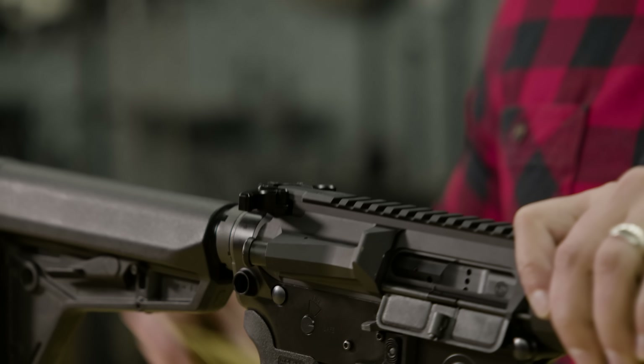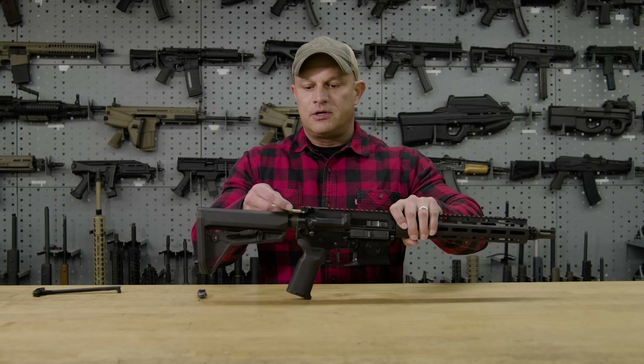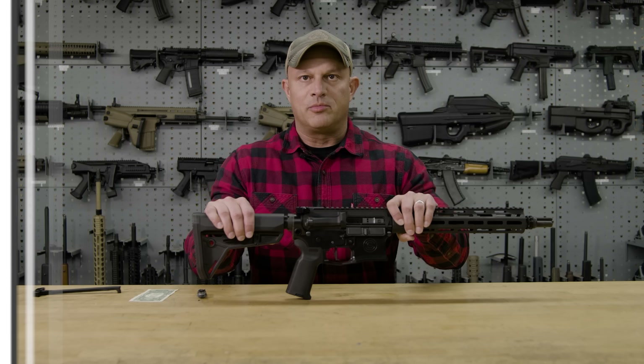Now that you've ensured it is properly sealed, let's run that dollar bill test one more time. There's no movement on the dollar bill either, confirming a proper seal.